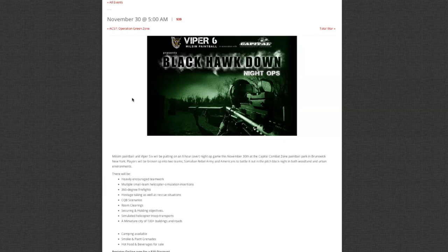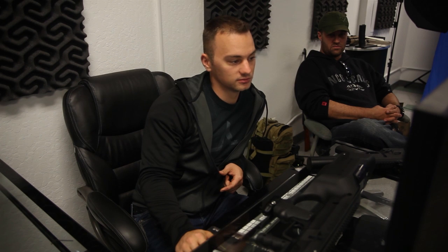Next scenario: November 30th at 5am — 'Black Hawk Down,' put on by Milson Paintball Unit Viper Six, previously sponsored by RAP4. They're hosting an eight-hour night op game at Capital Combat Zone Paintball Park in Brunswick, New York. Players are split into Somalian Rebel Army and Americans, battling in pitch-black woodland and urban environments.